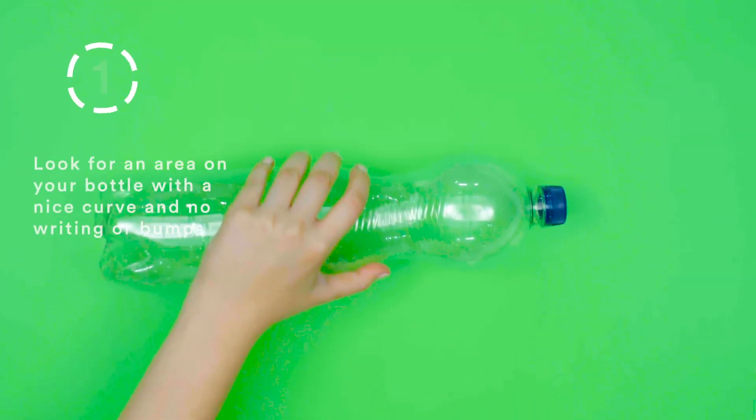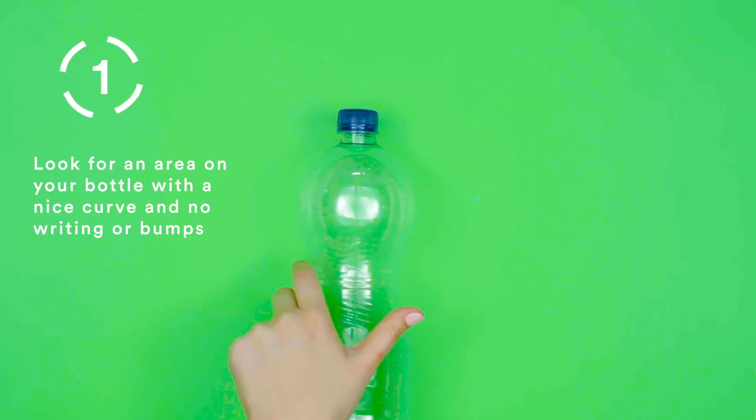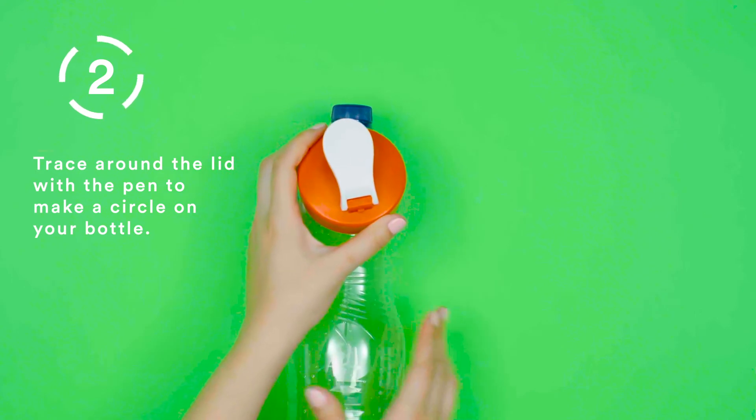Step 1. Look for an area on your bottle with a nice curve and no writing or bumps. Step 2. Trace around the lid with the pen to make a circle on your bottle.